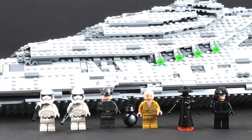It's a really big ship — I can't get the whole thing in the frame. I think what we'll do is take a look at the minifigures first, then come back and take a look at the ship, and we'll come to a decision. You guys can let me know what you think.